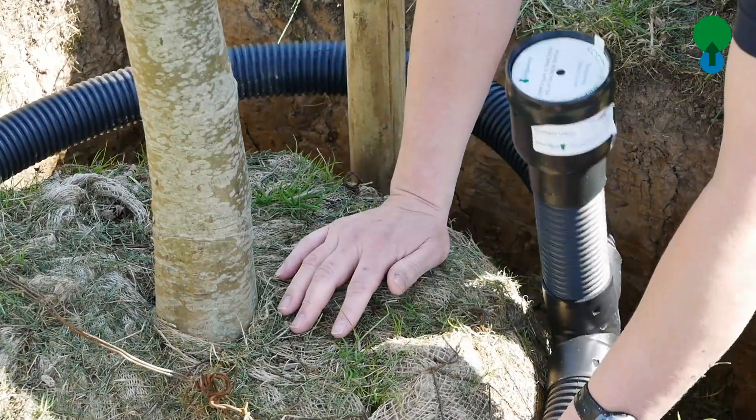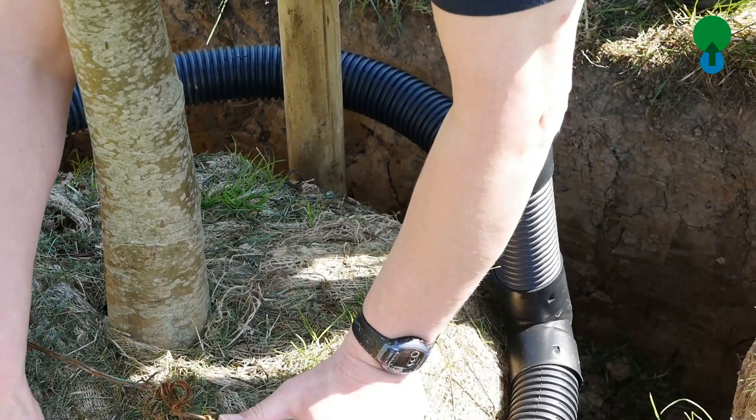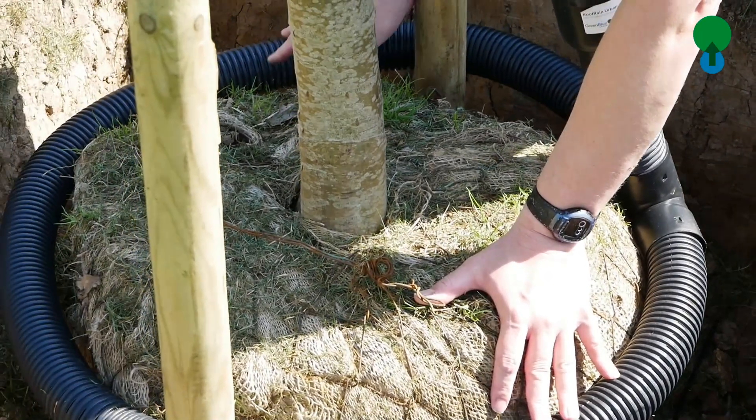It's important it's level. We're not looking for a helix spiral to give the water a roller coaster ride around down the root ball. We're looking for this even percolation.